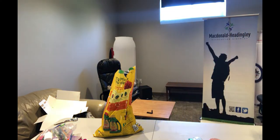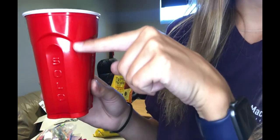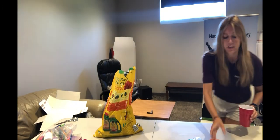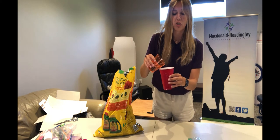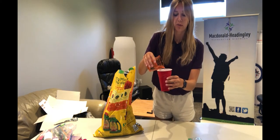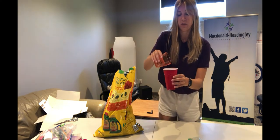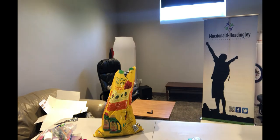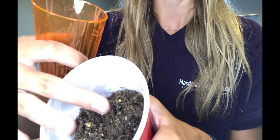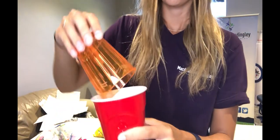My seeds are now under the soil and I have my cup filled to about the line here. You're then going to take your cup of water and make sure you only put a little bit — we don't want to drown our plant. So we're going to give it some water. You can see my soil is a little damp but I didn't drown it.